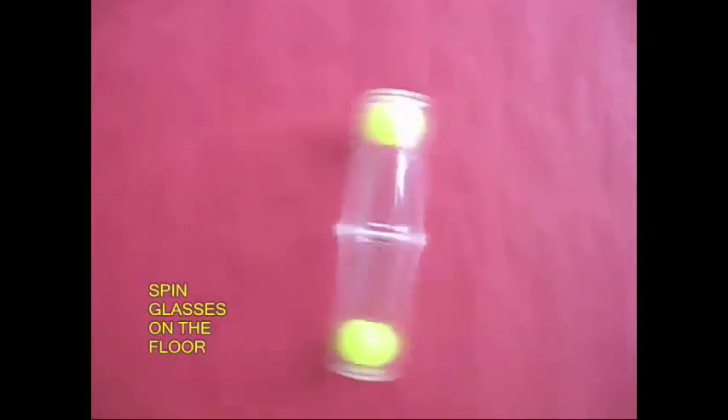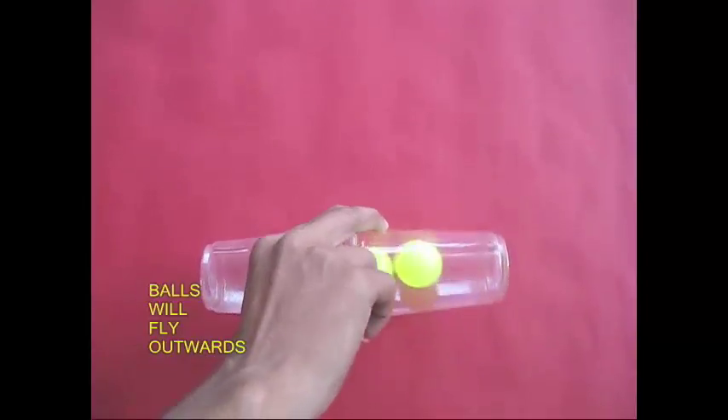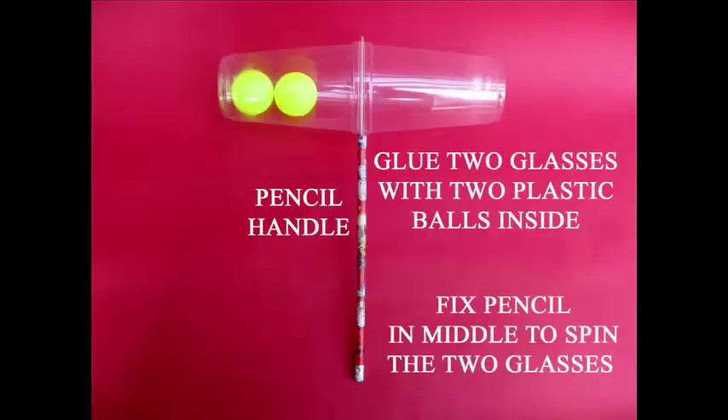Here we can see the ball that will not sit on the ball. The ball will not be able to shoot the ball, but then it will be able to.